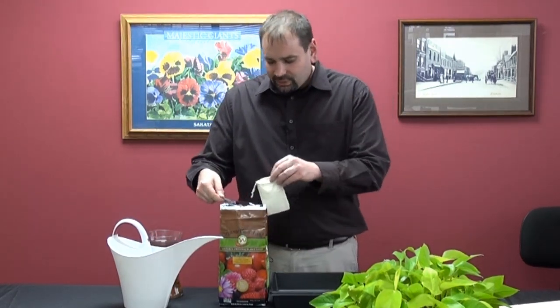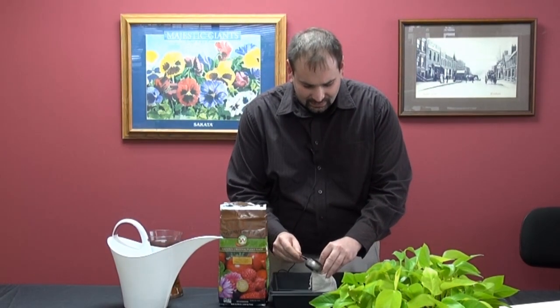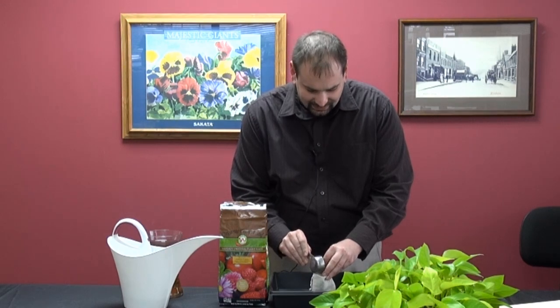You probably want to do it over your bag or over another container because there'll probably be a little bit of spillage. That's fine — it doesn't have to be exact.